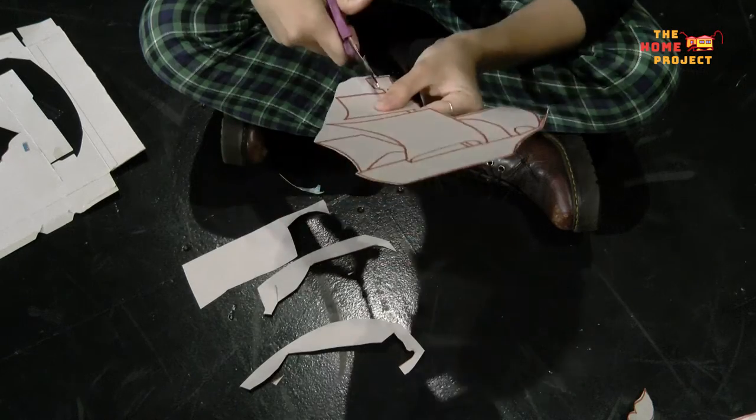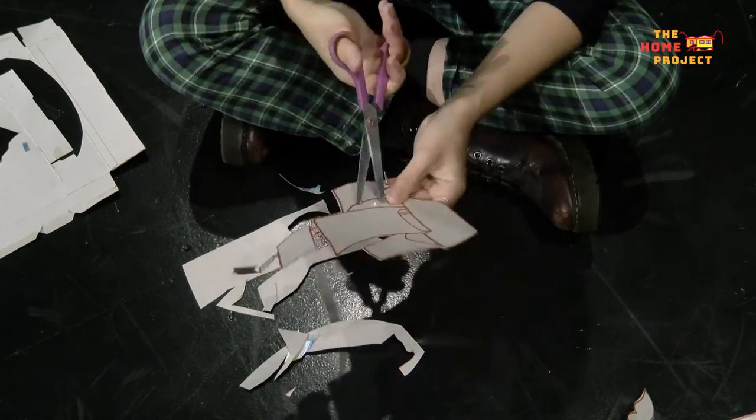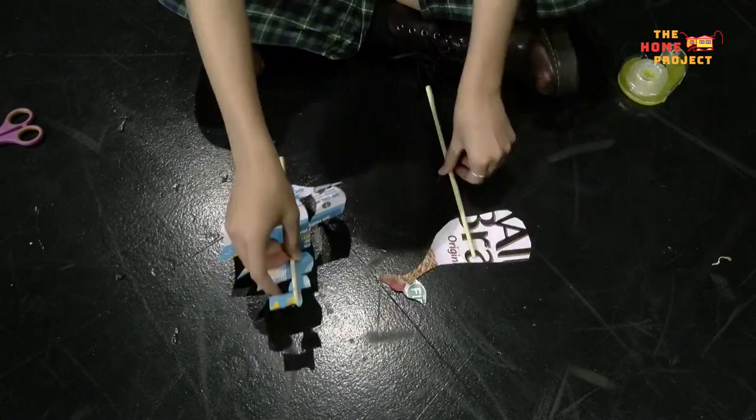Maybe you'll draw the outline of characters, buildings, or vehicles — it's up to you. But once you've finished, cut them out and sticky tape the chopsticks onto the back of your puppets, like this.